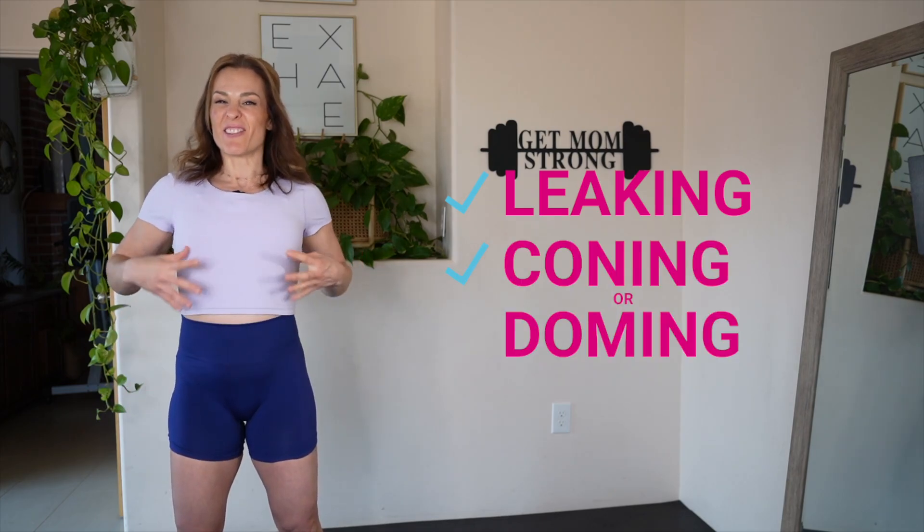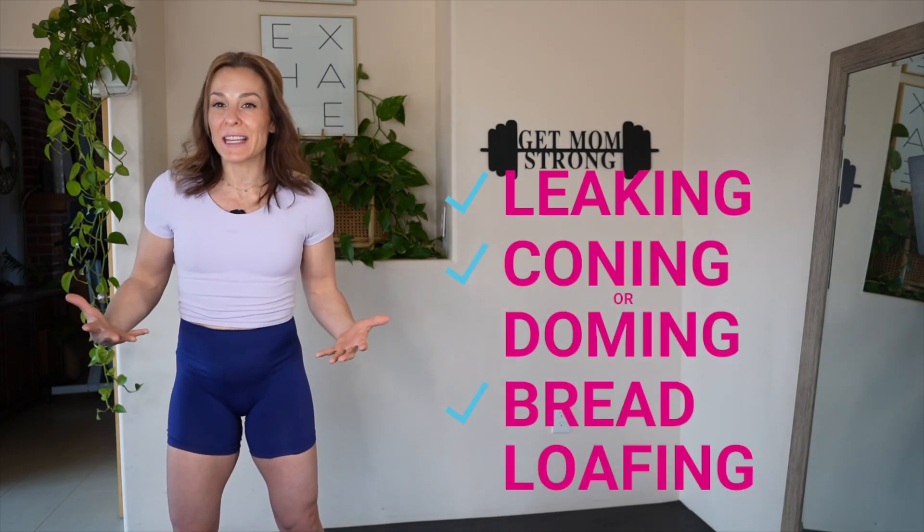If you can check those boxes and know that you're not leaking, you're not coning or doming, and you're not having that bread loafing, keep adding harder and harder core work in — that's actually really beneficial for healing your core. Last thing I want to note: keep in mind there are about a million great deep core exercises, so even if you're working on healing your diastasis recti, it doesn't have to be boring. Sit-ups, crunches, planks — those are just the tip of the ab work iceberg.